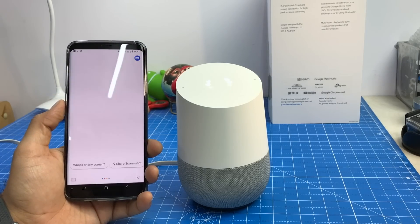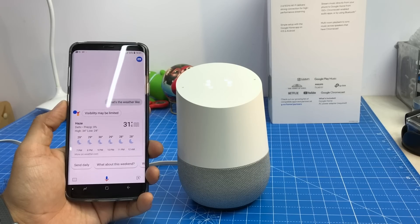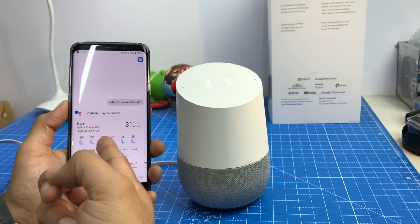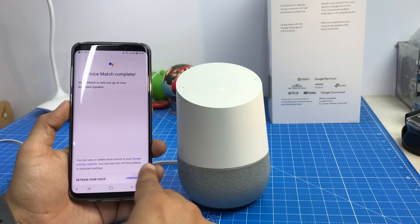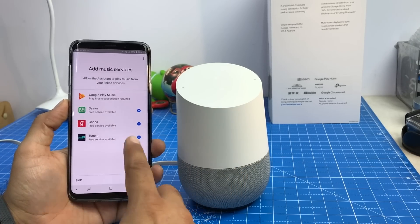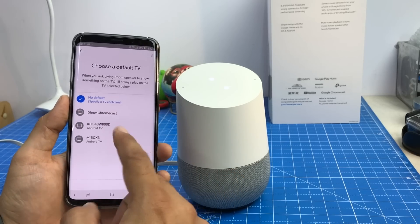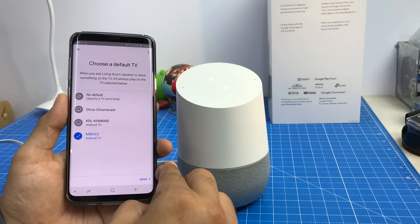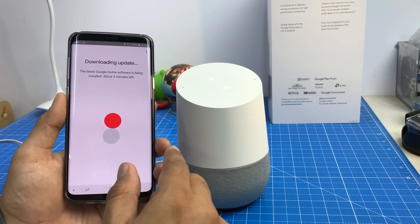I try asking 'OK Google, what's the weather like?' while setup is still completing. The device is setting up right now but already responding. We wait for it to complete. It asks me to confirm my address and then asks which services I want to add — it supports Google Play Music, Saavn, Gaana, and TuneIn. It also asks if I want to play back on a TV and which TV. So if I say 'play something on TV,' it will play that on the TV. Right now it's downloading a software update, so I'll be back after the update.